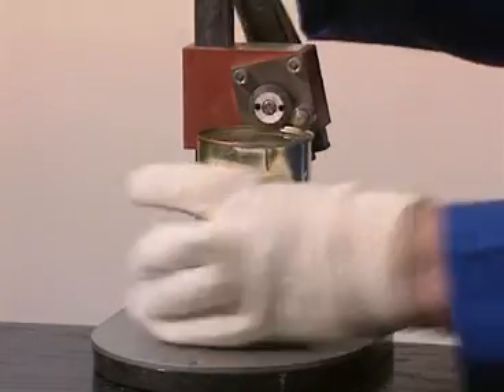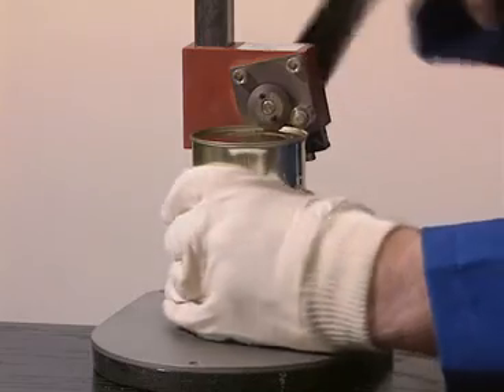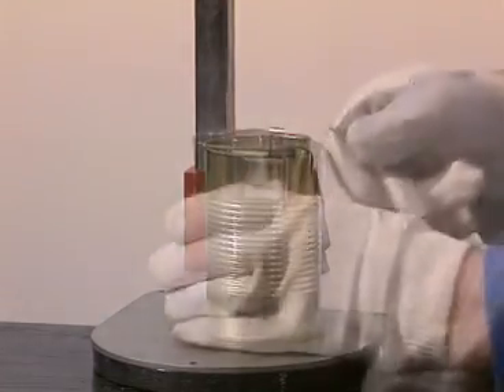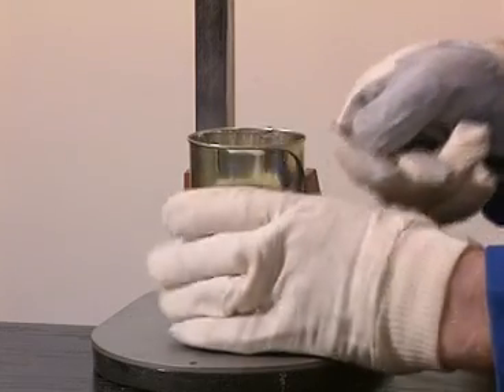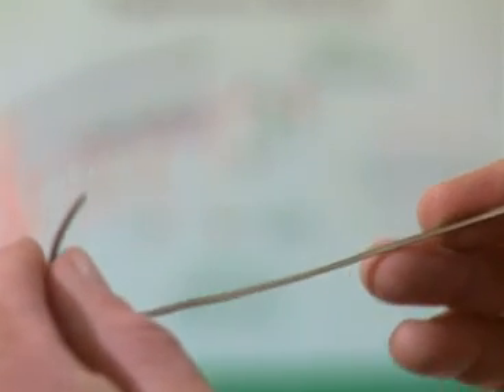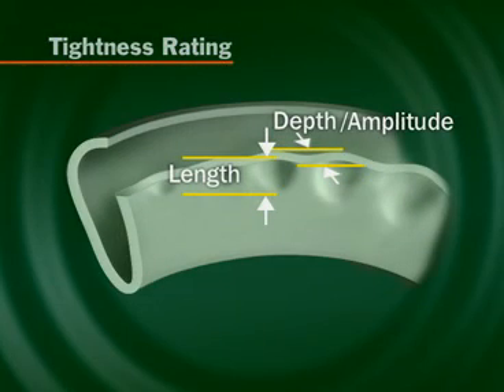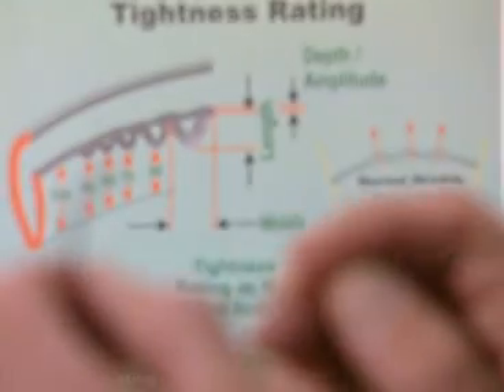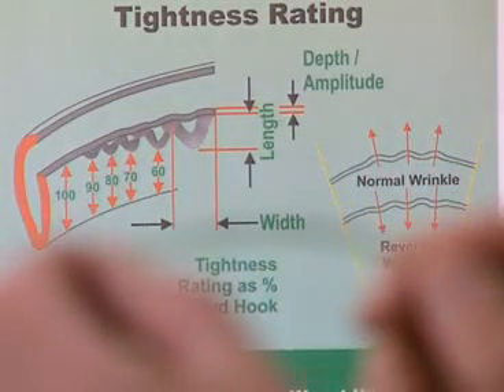To evaluate the tightness rating, it is necessary to tear the cans down. Remove the top of each can with an appropriate seam cutter or by hand. To determine the tightness rating, the end hook should be removed and carefully inspected for any signs of wrinkle. Wrinkle will have both length and amplitude and should not be confused with compound wrinkle, which is caused by the impression of the compound onto the end hook. After finding the worst wrinkle around the hook, tightness rating is the wrinkle-free portion of the end expressed as a percentage of the overall end hook length.